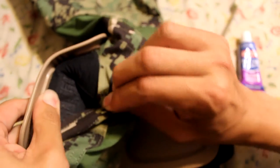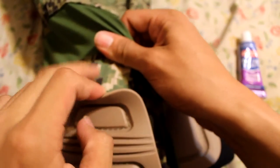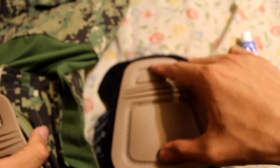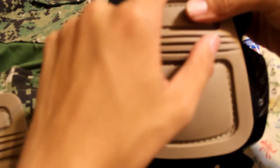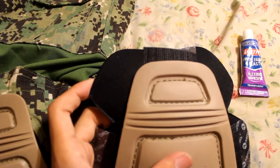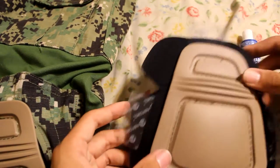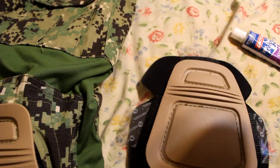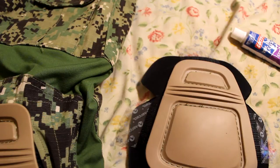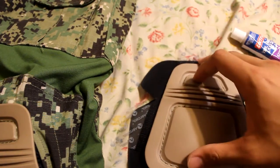Basically, you can see there's velcro here — about two inches of velcro. You can buy velcro at Walmart; depending on how much you want, you can get about 15 feet for around $20. Or you can buy $2 worth of velcro and it'll do the same thing — you just have to cut it a lot more.